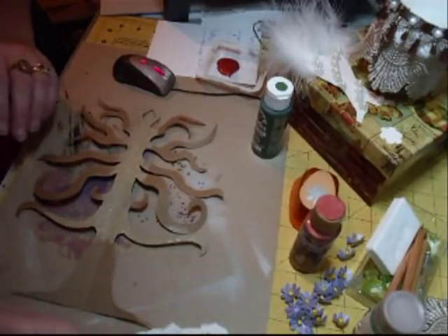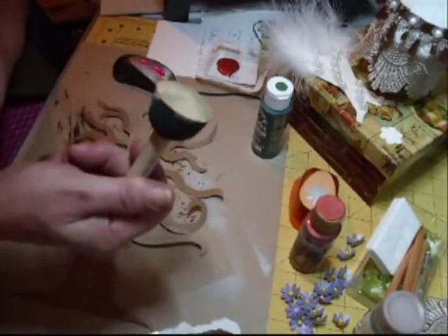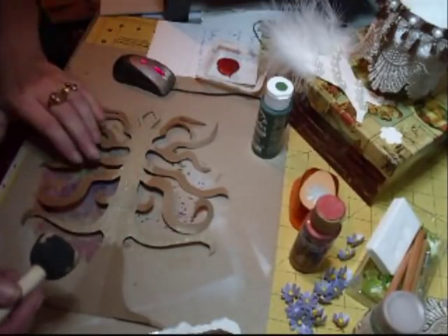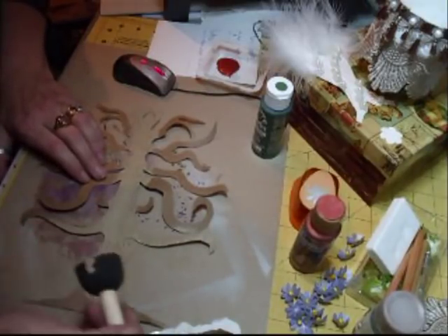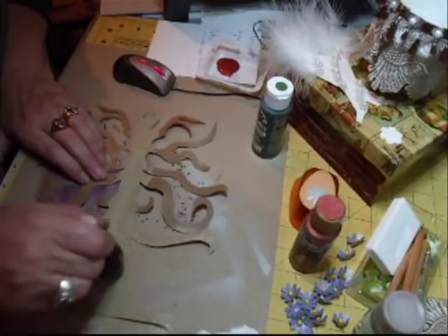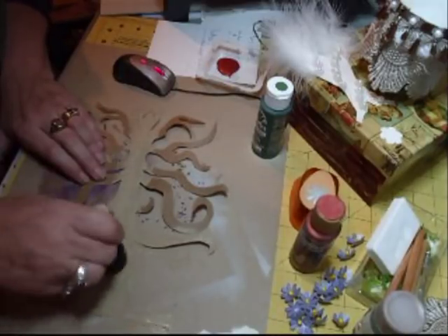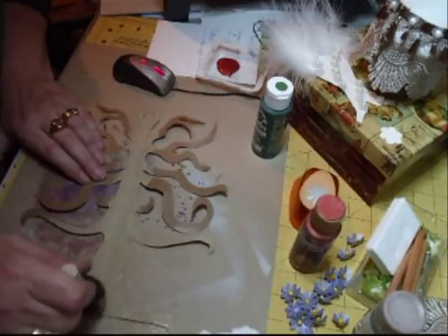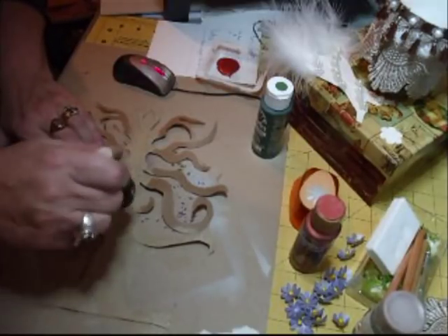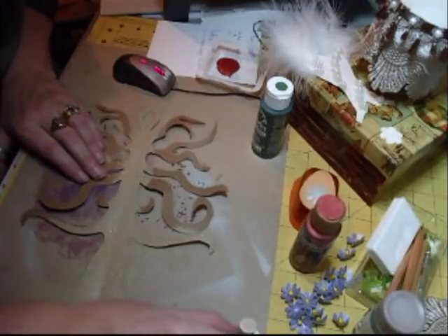Hi everyone. I've just cut this shape out. I'm using these paint dobbers as well. Don't ask me why, because I don't know. I just thought, oh, I fancy doing something totally different. And what came into my head was doing this tree and calling it... what shall I call it... the Tree of Life.